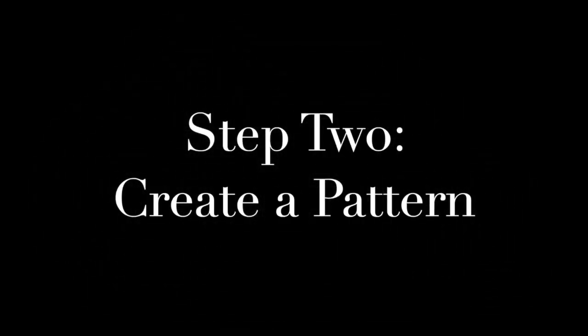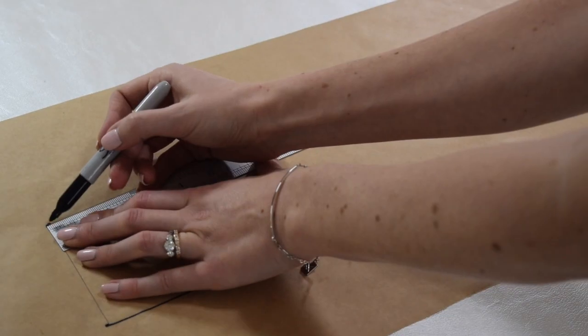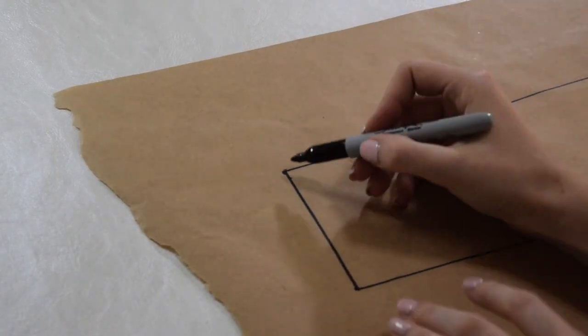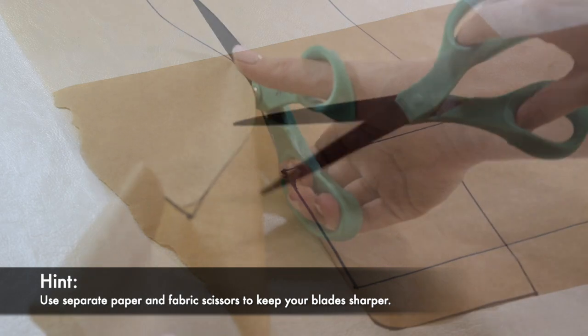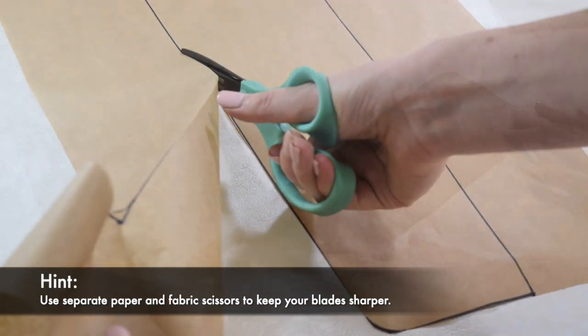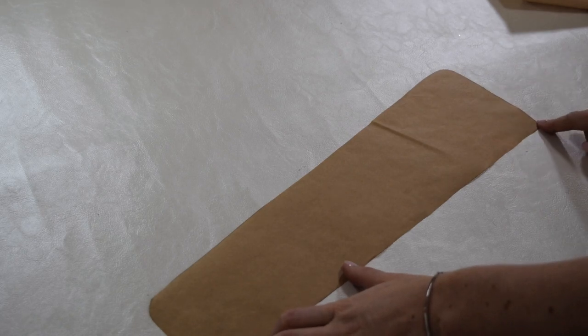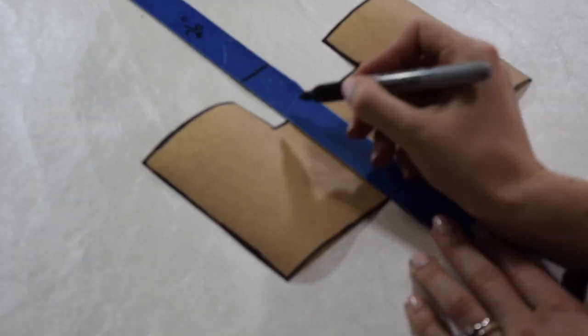Step 2: Create a pattern. This side panel is actually to size, but I did make a scale model so that you could see the measurements and how all the pieces fit together.